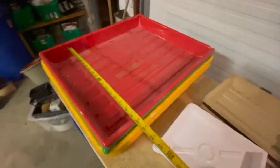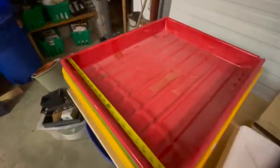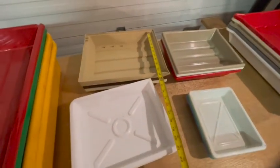We'll just do a couple of quick measurements here. This is four large trays that are 21 by 25. There are one, two, three trays that are 12 by 10.